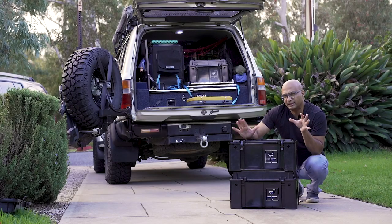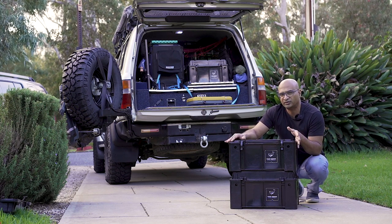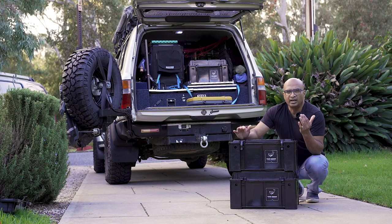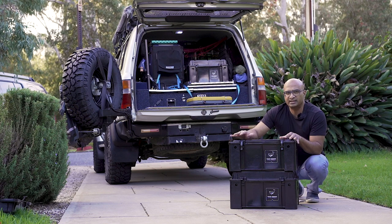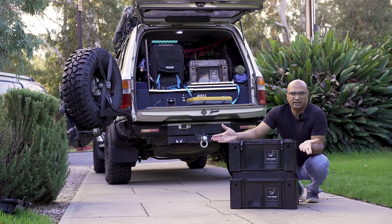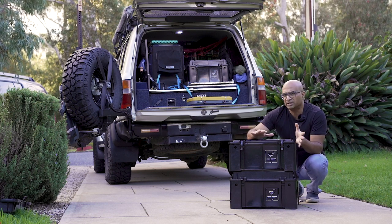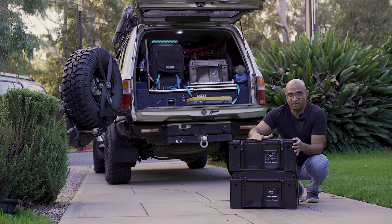Before I get to some things you need to keep in mind if you're considering these boxes, let's talk cost and where to buy them. You can buy them directly from the Frontrunner online store, or if you're in Australia you can walk into a Frontrunner or any other off-road accessory or camping retailer. Frontrunner is represented in many parts of the world. They come in at around 45 Australian dollars per box.